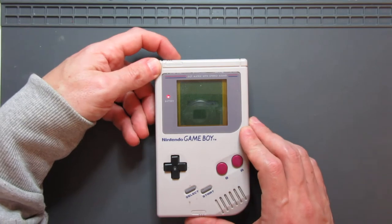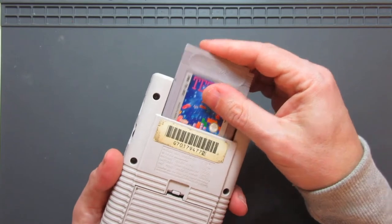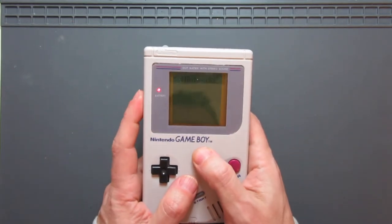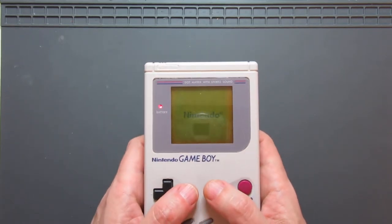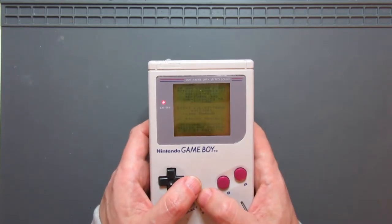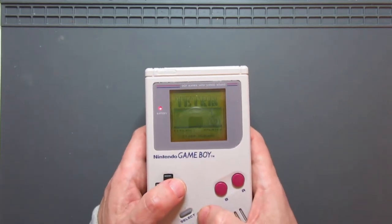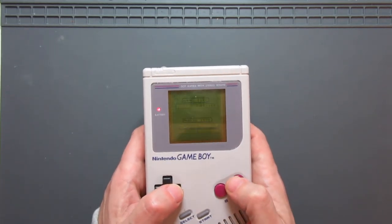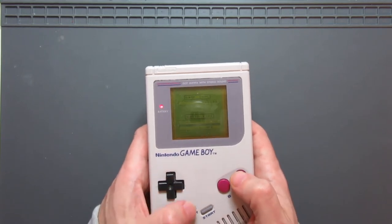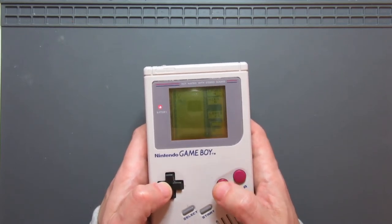The other thing to check is does it work and does it run games? I'll start with a cartridge that I know works. Let's see if we can get Tetris coming on. The Nintendo logo works, which is normally an indication that the game will be fine. If there's any issues with reading the cartridge, usually the Nintendo logo is a little bit garbled. Here we go — all directions work, A button and B button work, start and select. Should be all fine there.